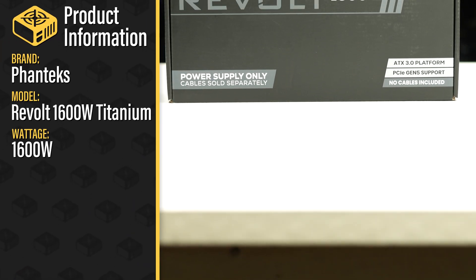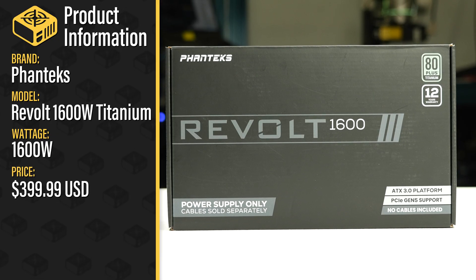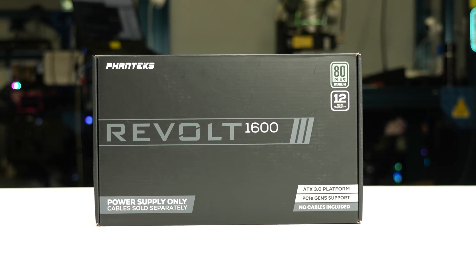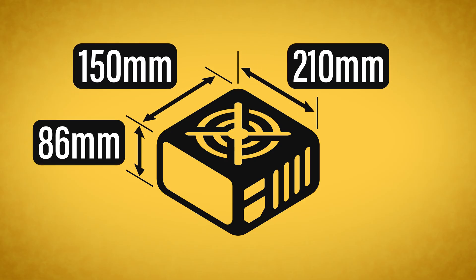This is the Revolt 1600W Titanium sold by Phanteks with a current MSRP of $400 US. It is a fully modular ATX 3.0 power supply with an additional hybrid fan mode allowing passive operation for low loads. The power supply comes in reasonable packaging and measures 150 by 86 by 210 millimeters.